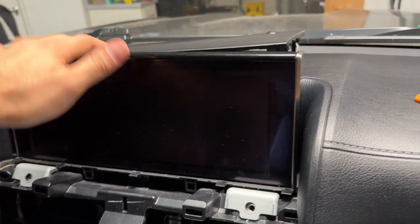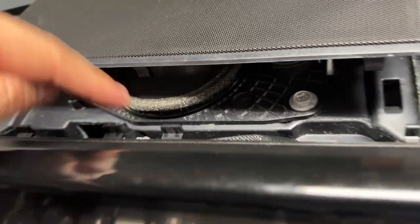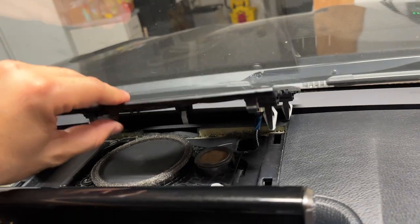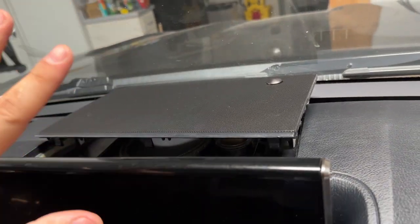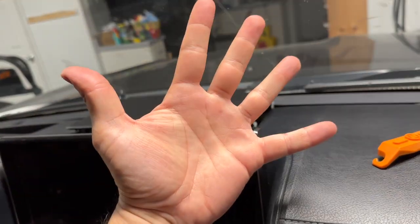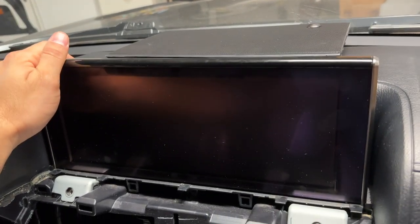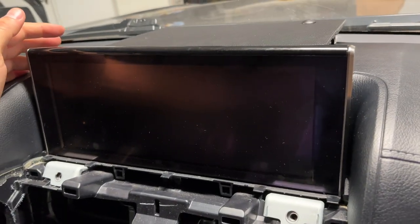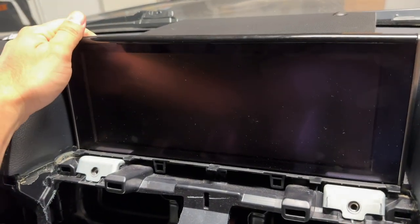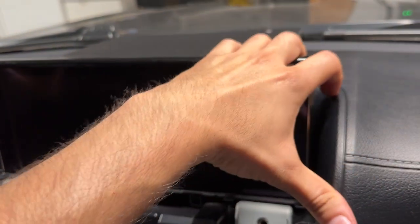Next, we need to take the screen assembly off. Now that the trim piece is out of the way and off those clips, we're not going to risk breaking any of those clips. I'm going to leave this laying right there because that connector and my hands are too fat to get in there in that tight spot. Now, pull this forward — I think it's just held on by clips. Pull towards me — looks like towards me and up.